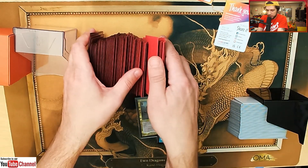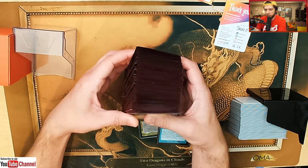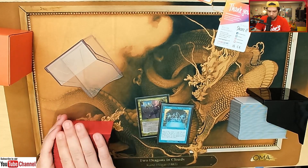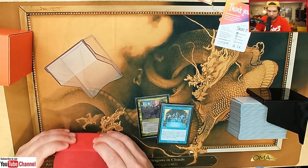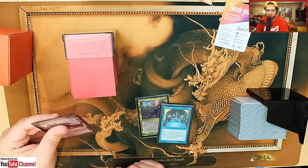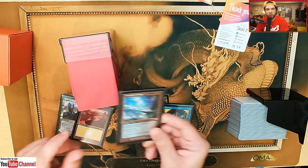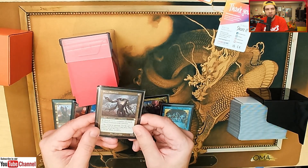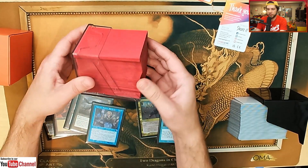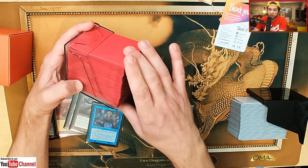Now let's use the main selling point of the Bastion 100 Plus XL: once you sleeve this bad boy up and you don't want to be knocking it over, you just plop it right in here. You will have to sleeve the deck and shuffle it, but each time you shuffle, put it back in the deck box and use it like this — it's pretty sweet. And it goes all the way down to the last card, as they advertise on their box. Pretty sweet deck box.